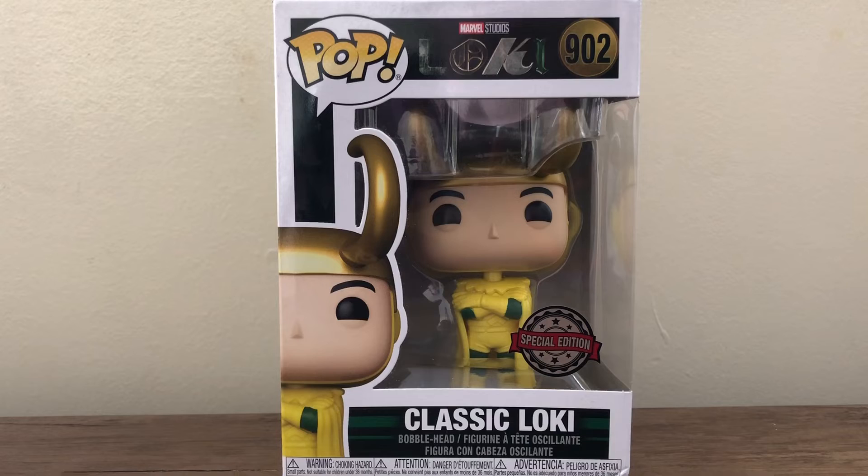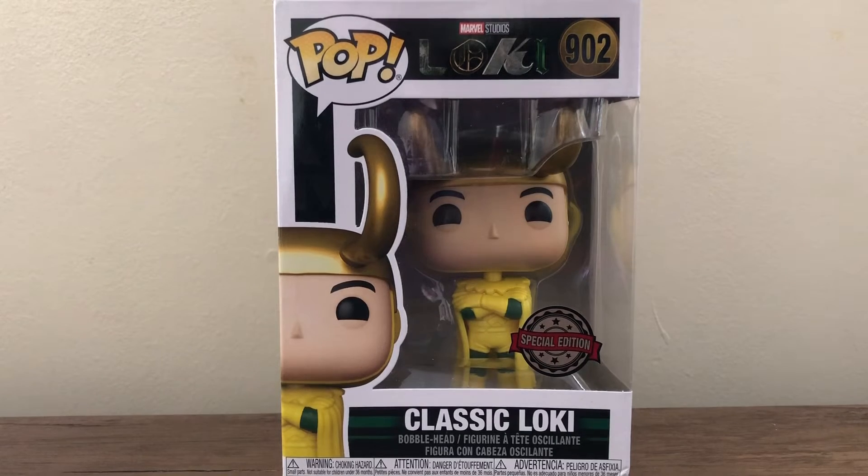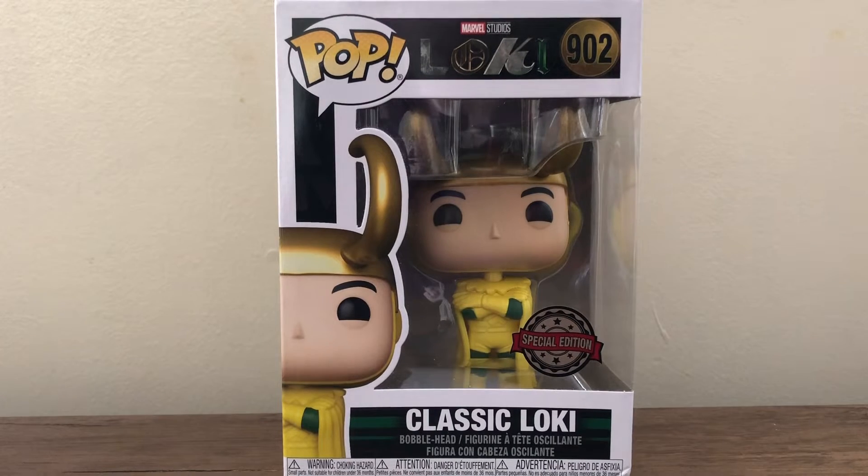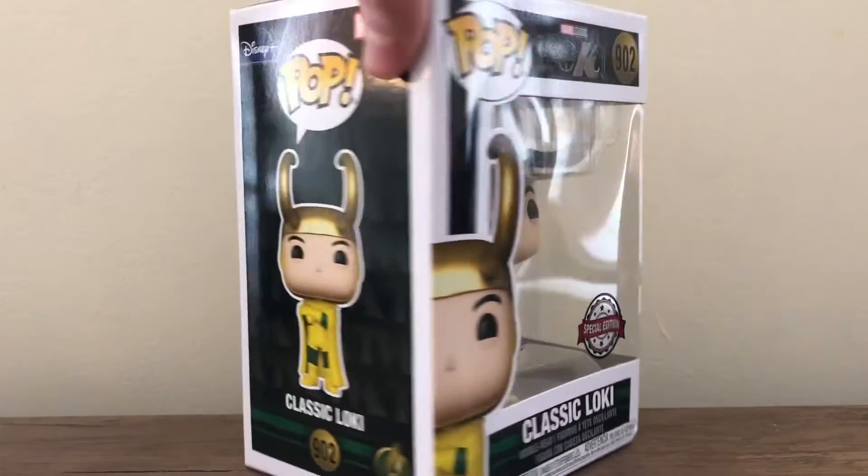From the box you have the classic Loki title, the pop image, the number of the figure, the Loki logo, and that special edition sticker. It's a decent sticker, it's just that I have so many of these shared stickers. Toys R Us gets a bunch of them, so if I want to get the exclusive, it's usually with a shared sticker.